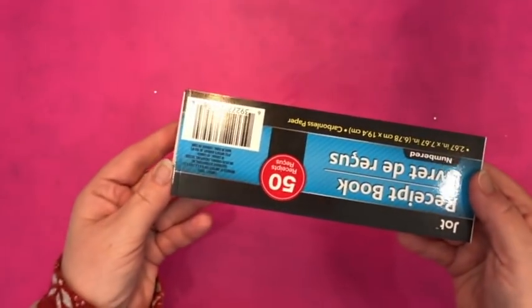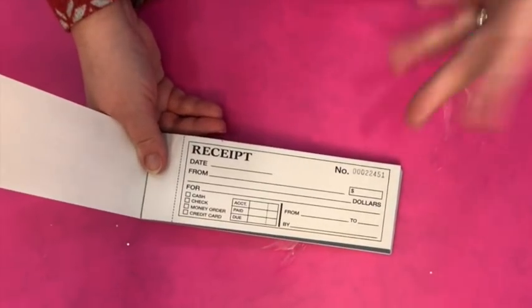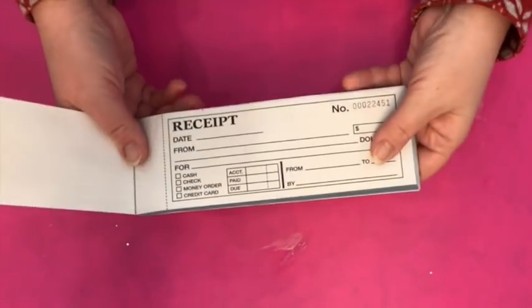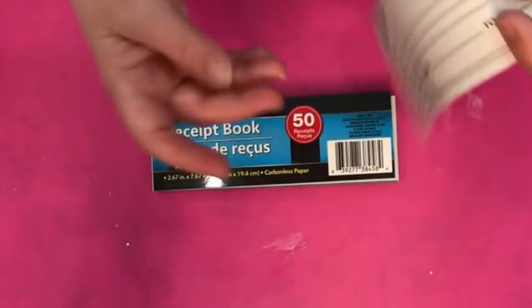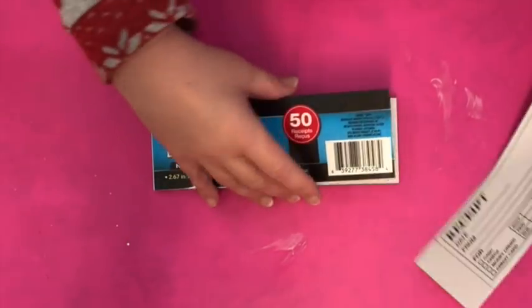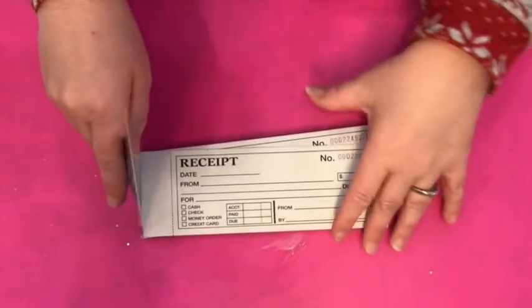I picked up a receipt book because lately I was going through some ephemera — actual real ephemera and some store-bought ephemera like Tim Holtz stuff — and there were receipts. I thought I can doctor these and make my own old-fashioned type of ephemera with actual receipts. You can tea-dye or coffee-dye them, scribble on them, and rough them up so they look very vintagey. That's one way to make your own ephemera.